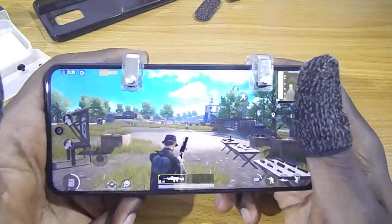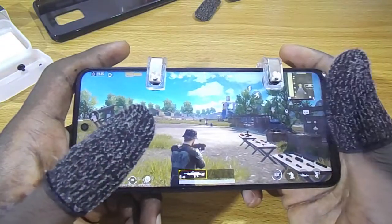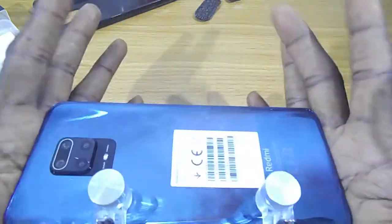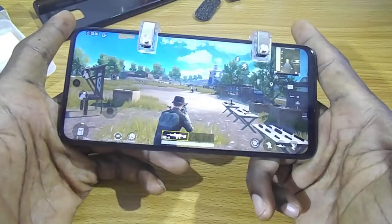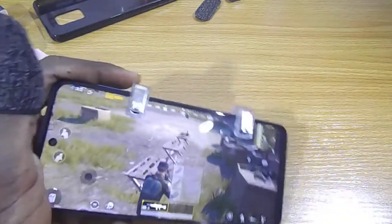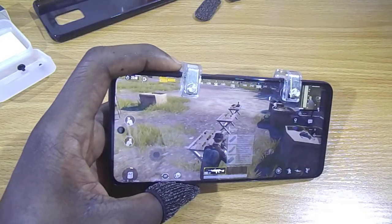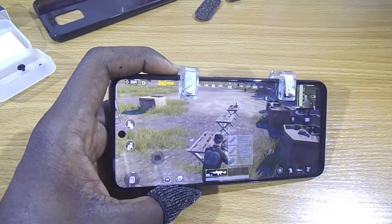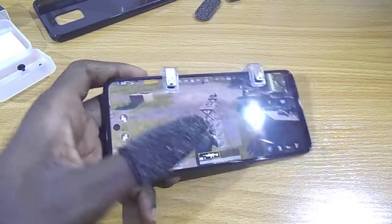So that's it for the R11 trigger for PUBG Mobile. It's going to be available in my store — if you want to get one, I'll leave a link below where you can check if it's available and place your order. It's really good.